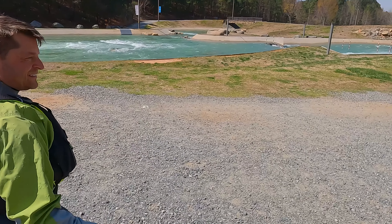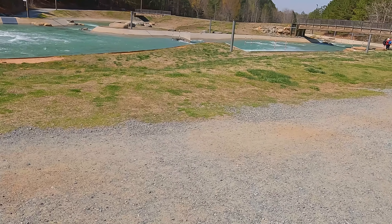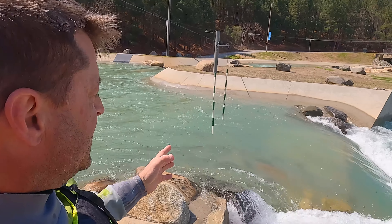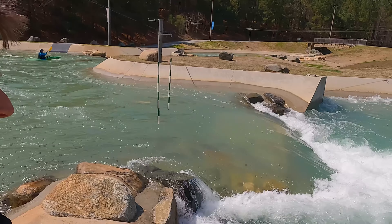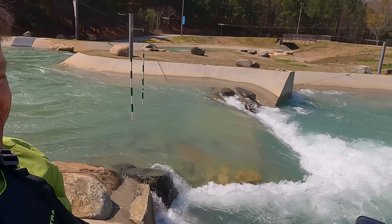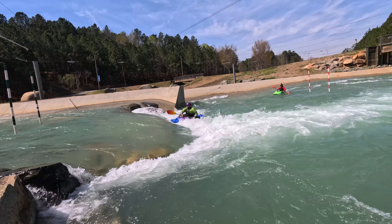Me and Serge decided to start walking over to the next play wave, where we would learn the basics and get a loop down. I'm just going to go by what this wave can give. This wave is not retentive, so this is basically like a hit-and-run kind of wave — you go in, do a trick, and then you get washed out.